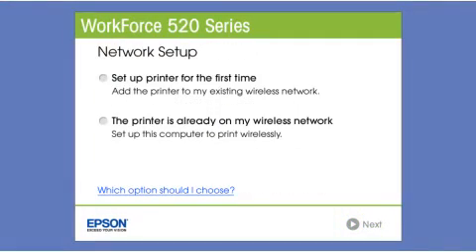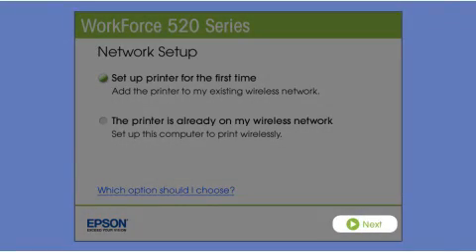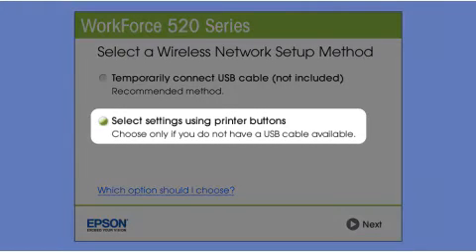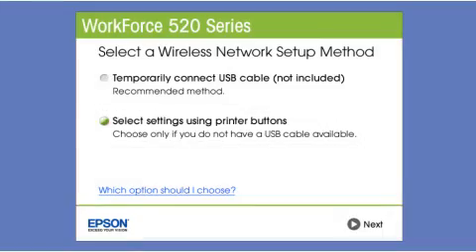Now select the option to set up the printer for the first time and click Next. Since you'll be using the printer buttons to connect to your wireless network, choose Select Settings using the printer buttons and click Next.